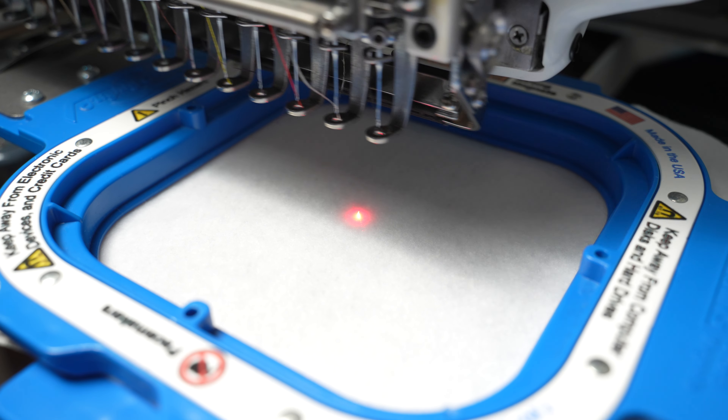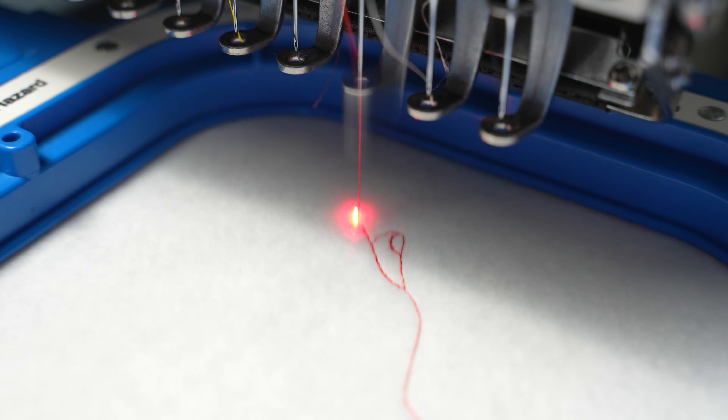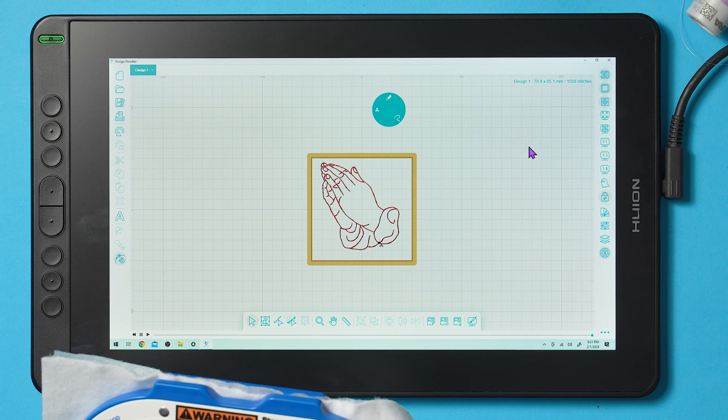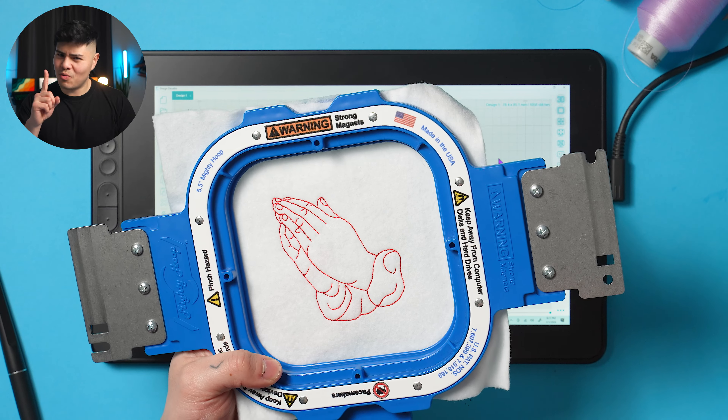And there you go — check out the end result of this design. It looks beautiful and it stitched out so fast: only 1,000 stitches. No jumps, no trims — well, one trim — and done so quickly. This was well digitized. I hope you guys enjoyed learning how to create this redwork design. Please comment what you want to learn next, and download the Design Doodler trial by clicking the link below for your PC and even the companion for the iPad. I'll see you guys on the next tutorial — bye bye, Legacy Family!